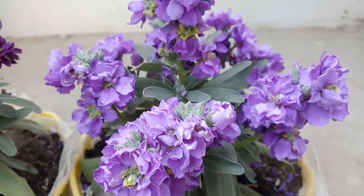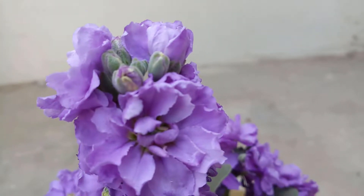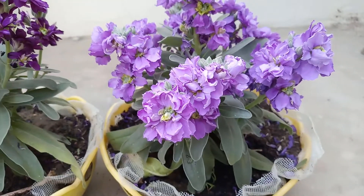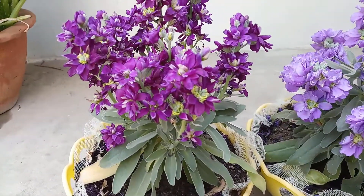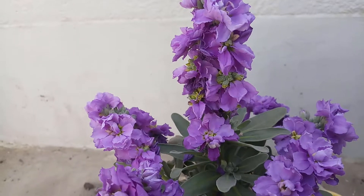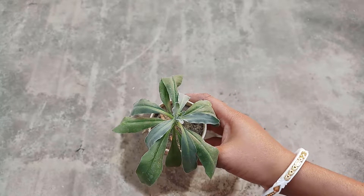Hello friends, welcome to our channel Banani's Garden. Today we are going to show you how to grow stock flower at home, from planting the saplings till the full blooming. We will show the whole process, so please watch till the end. Stock is a very colorful flower grown in the winter season in India. We have collected the saplings from the local nursery.